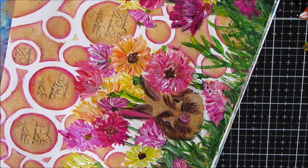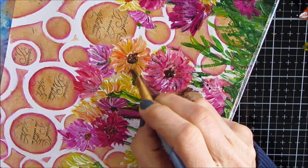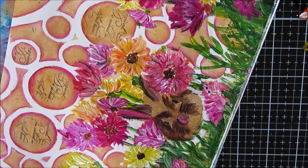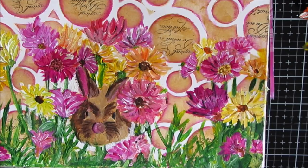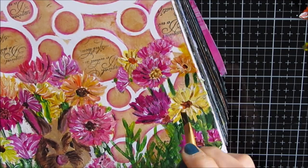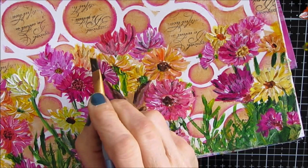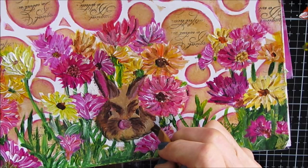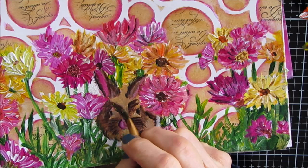I'm shading — adding a little bit of darkness with kind of the floating acrylic technique; a lazy person's way of doing it, but just adding a little bit of shading on the flowers to add depth. The paint on the flowers is dry at this point — you want to make sure you give it time to dry. Because I did put it on fairly thick, that does take a little bit of time, so give it that time. Then come in and shade and/or highlight.